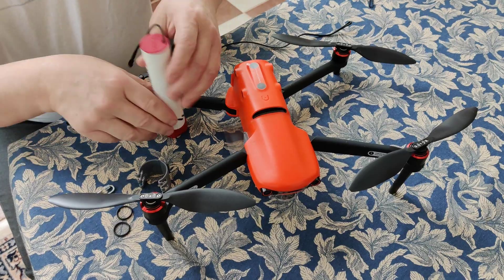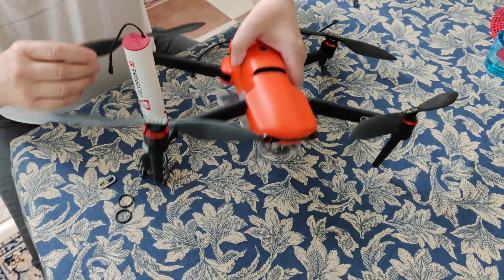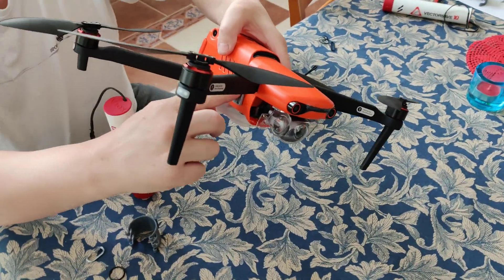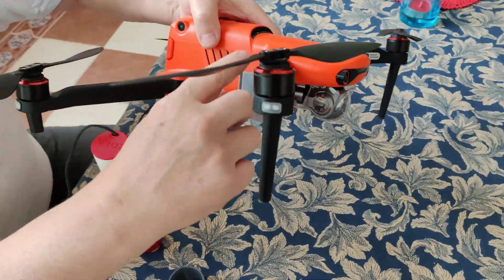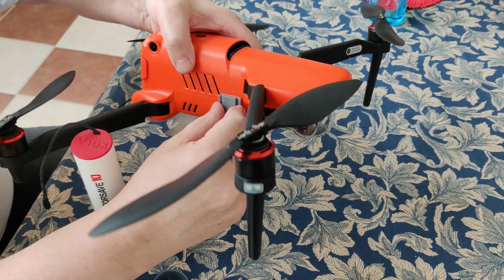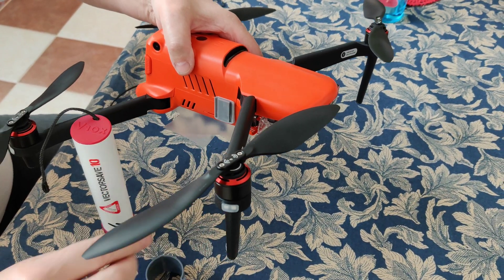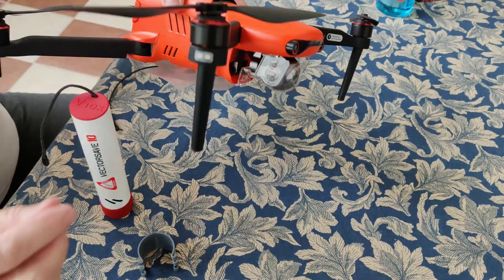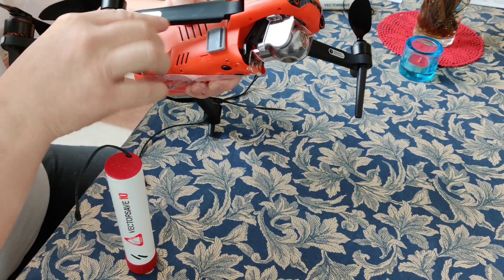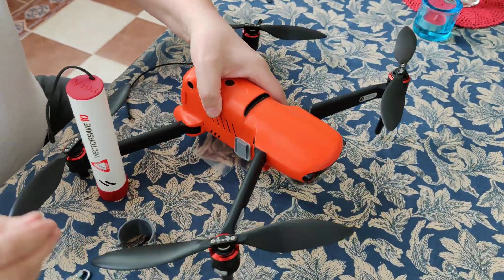I'll show you how to mount the VectorSafe 10 on Autel Evo 2. First, you have already pre-glued and made sure that a degreaser was used so that there is a very good attachment with the double-sided tape that we provide with the system. You must mount it exactly on the right spot so that all the arms and everything can fold nicely.